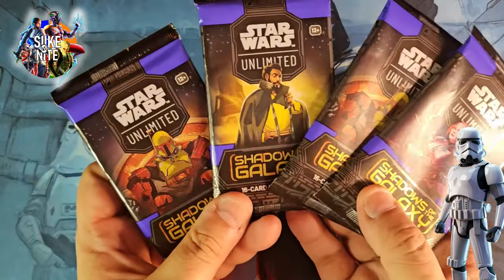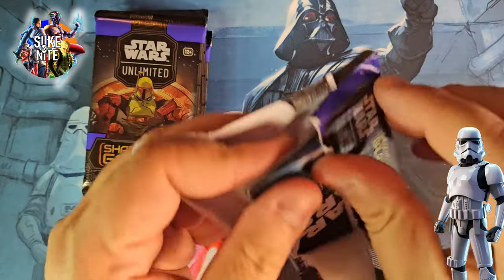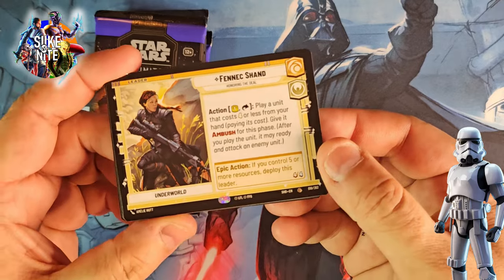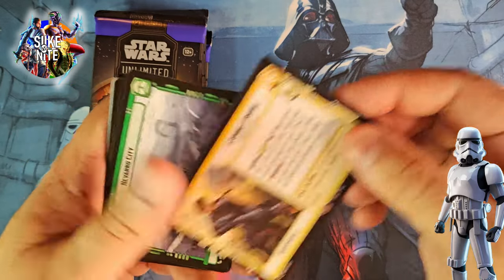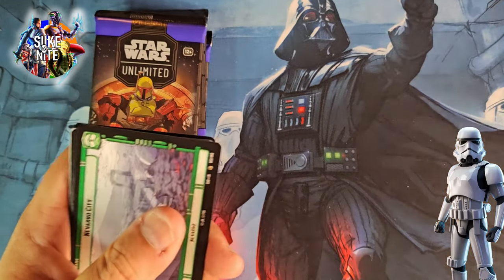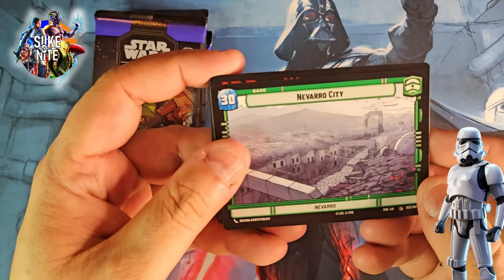Check out our packs here with Lando, Boba Fett, and Bo-Katan. Let's check out a Bo-Katan pack. I still love that these packs have so many cards per pack — it just feels like the value is always there. Fennec Shand as our leader for this pack — she's a common but still awesome. And in that first pack we got Aphra and she was a rare, so I'm going to put her in a separate pile. Then we got Navarro City.